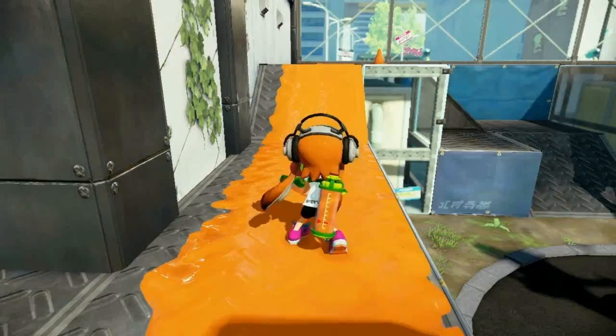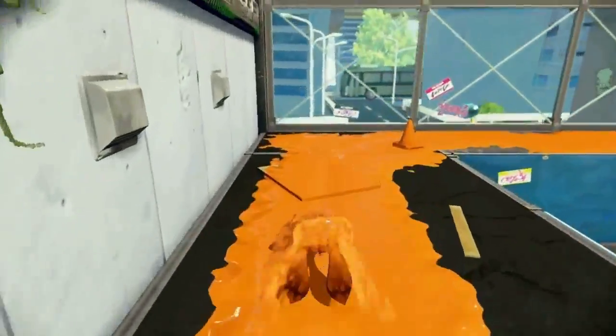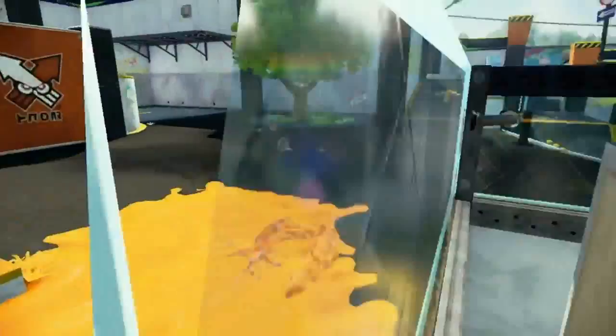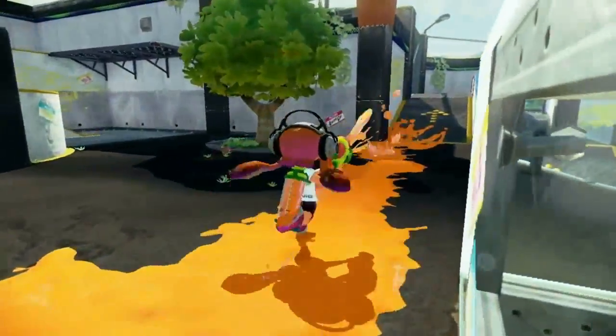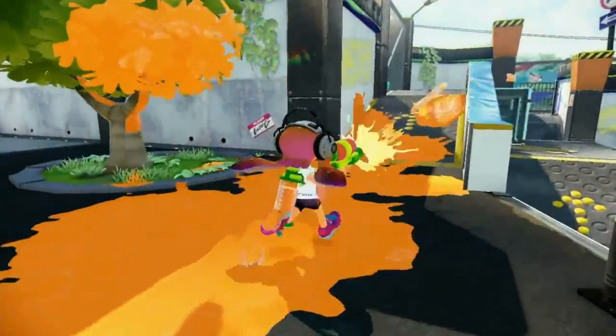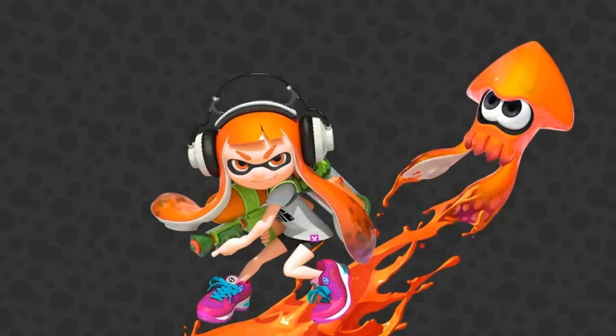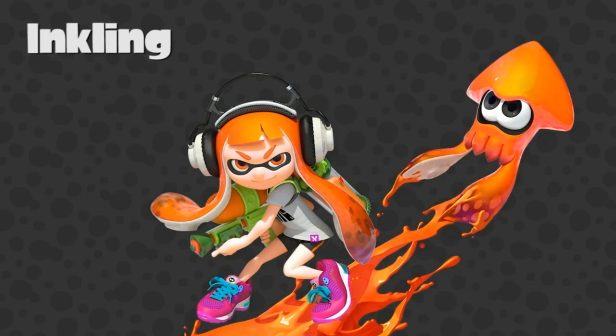Eureka, indeed! In squid form, they can dive into and become one with their ink. While in humanoid form, they can utilize various tools to cover their turf with it. Trust me, I'm geeking out too. I'm a scientist — that's all I can do. While we have officially named this breed of squid the inkling, we prefer to just call them squid.